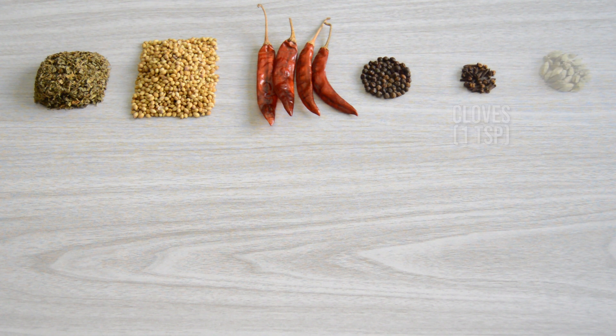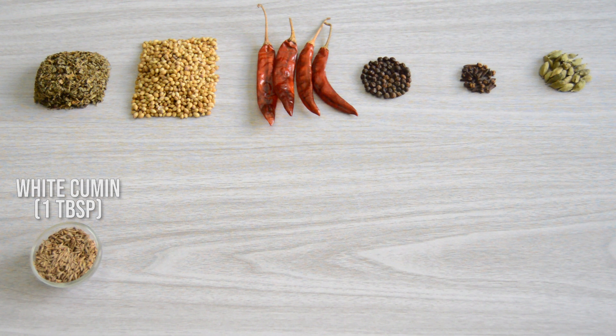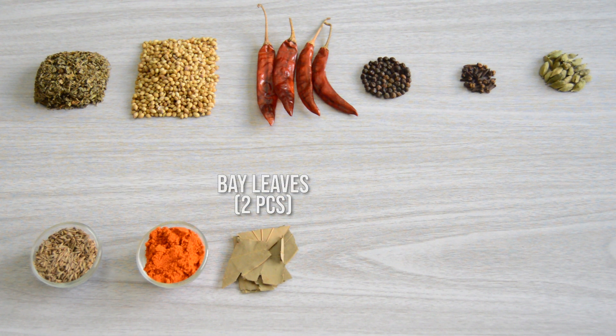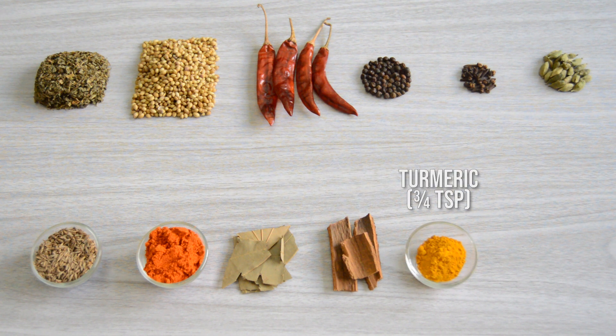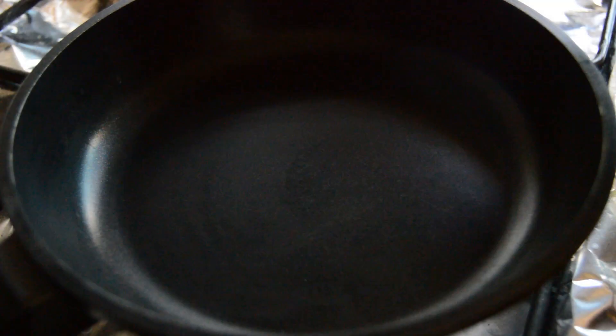About 18-20 green cardamom, 1 tablespoon of white cumin, 1 and a half tablespoon of red chili powder, 2 bay leaves broken into pieces, 3 sticks of cinnamon, 3-4 teaspoons of turmeric powder, and 1 teaspoon of red chili flakes. First, we will dry roast the cumin along with peppercorns.